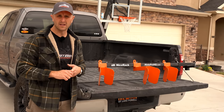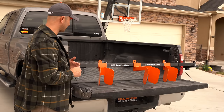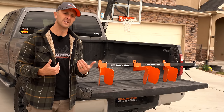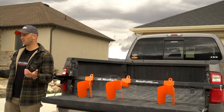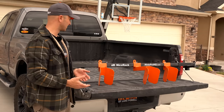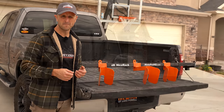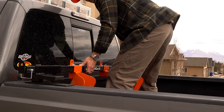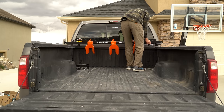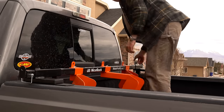We're going to go ahead and install this thing in the truck. It's super easy to install and to take in and out, which is one of the things I like best about this — taking it in and out of the truck only takes a couple of minutes, in case you need to pull it out to go to the hardware store or something like that.